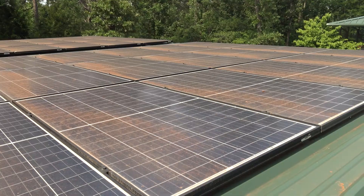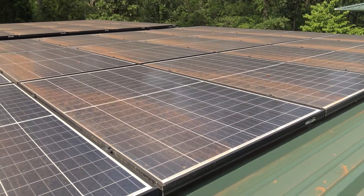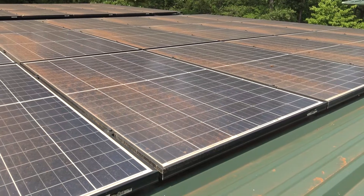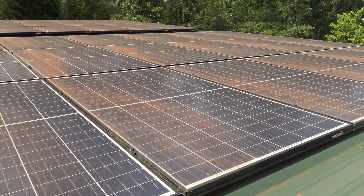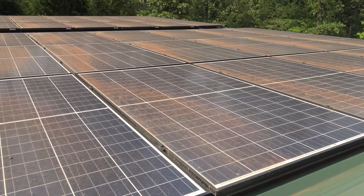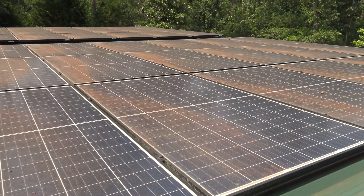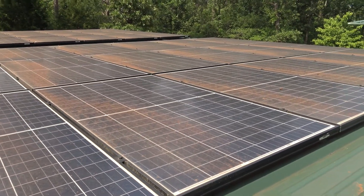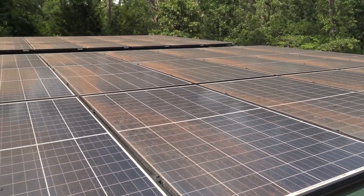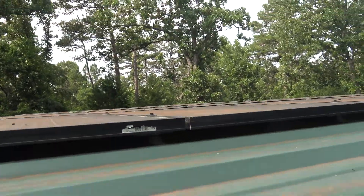Don't buy one of these portable small solar systems thinking it's going to run an AC unit or a small window unit — they simply will not do it. They'll charge your drill batteries or your cell phone, maybe run some lights for a little while or a power tool or two, but those are quick simple runs. Electronics and equipment that require continuous amperage — I'll take you over here and show you.